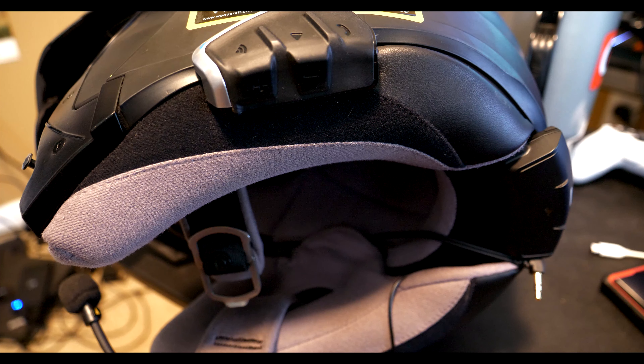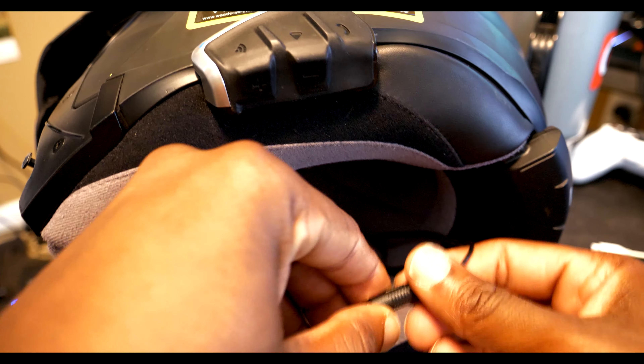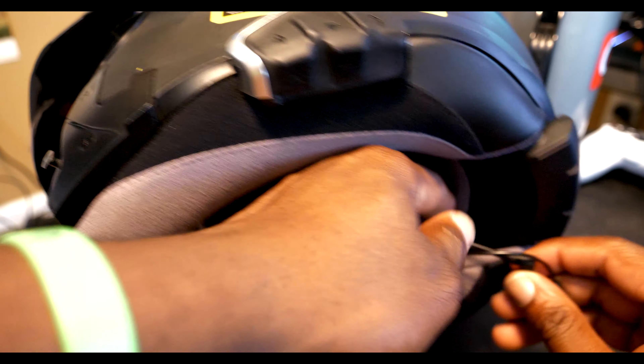These actually do a great job. The Cardo Slim Pack with the JBL system — the stock JBL, I believe they're 40 millimeter, not the 45 millimeter upgrade, I haven't tried those — they still do a good job even with earplugs. But still, I'm missing that fidelity that I'm used to.